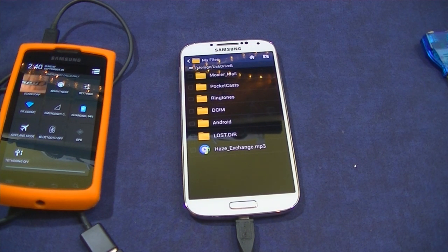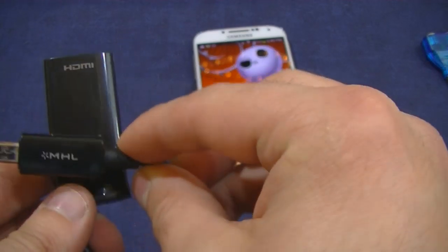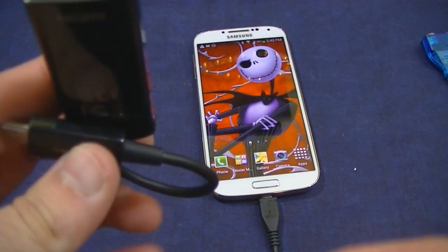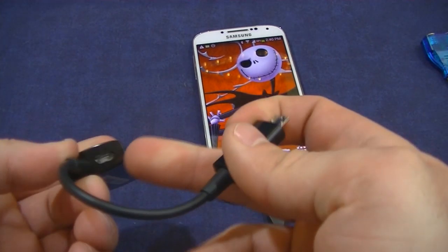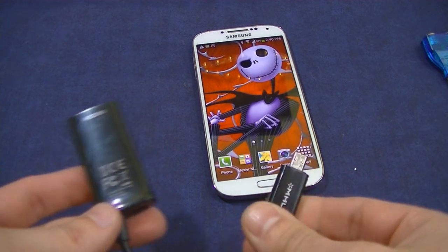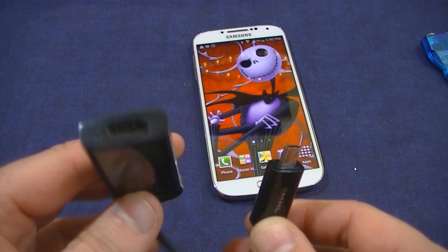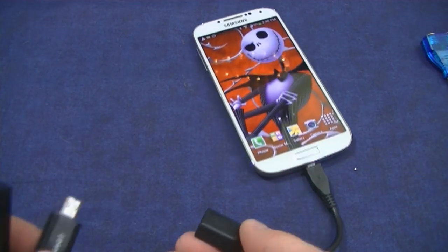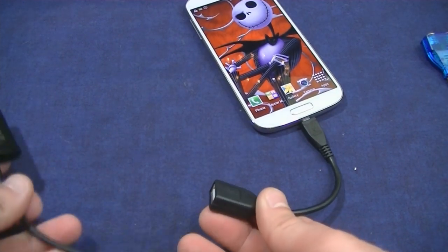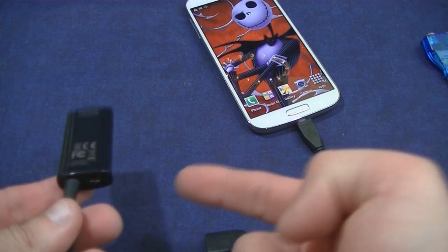So here are the things that are not working for me. I have an MHL cable here — this will work standalone, but you'll also need to power it up. I was hoping I could do keyboard and mouse plus video out. What I would do is plug this into the hub and try to get multiple outputs.